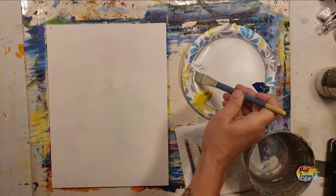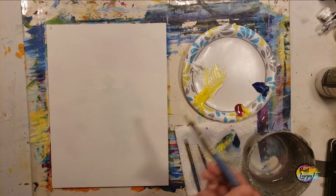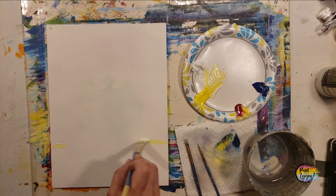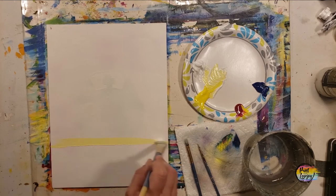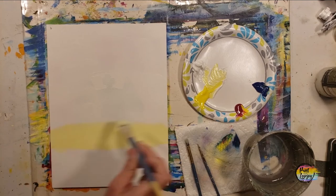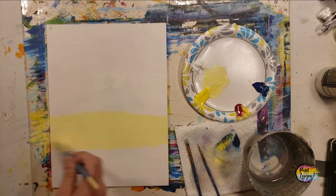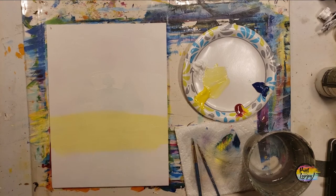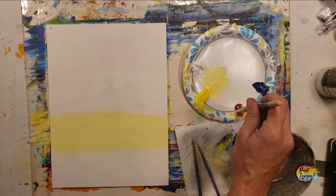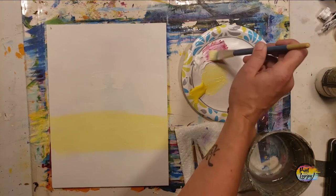We're going to start with our light yellow. I am using a large flat brush and doing about equal parts yellow and white — if you have a little more yellow or white, totally okay. I'm going to start with the horizon line about three to four inches from the bottom of the canvas. You can place a few dots or just draw the line straight across, then fill in that space with the yellow-white mixture — about three to four inches, adjustable if you're on a bigger canvas.